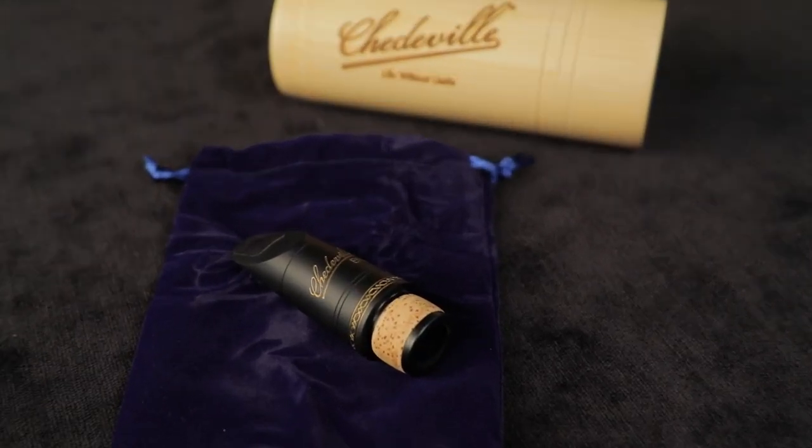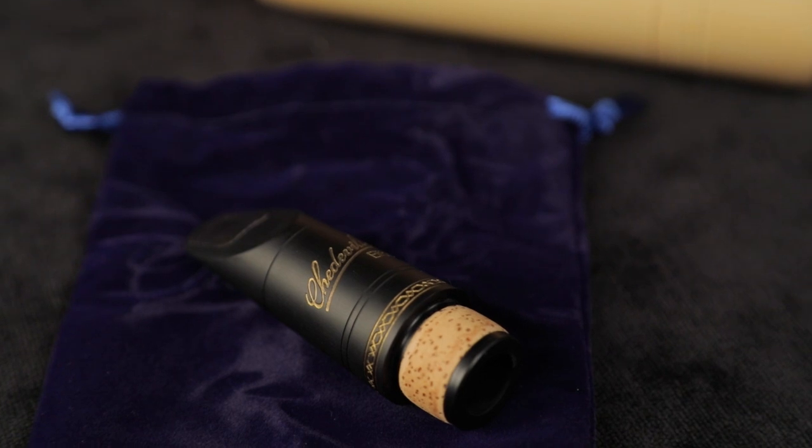Tony, sounds beautiful. Thank you. This is the Shedville elite clarinet mouthpiece. This mouthpiece has a very warm sound that has an integrity from close setting and from afar as well. This is very important for me as a teacher who usually often teaches in a very small office.